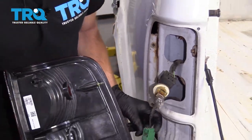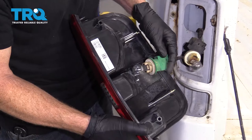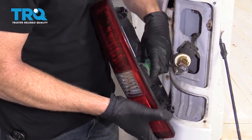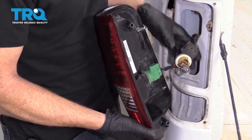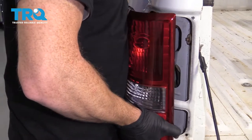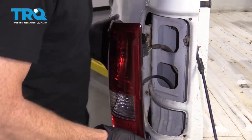Keeping that in mind, we're going to install our bulbs. The one with the green goes to the lower area here, which is also the reverse lamp. Go ahead and put it in and turn it to the right to lock it in. Same for the top for the brake slash directional — slide it in.